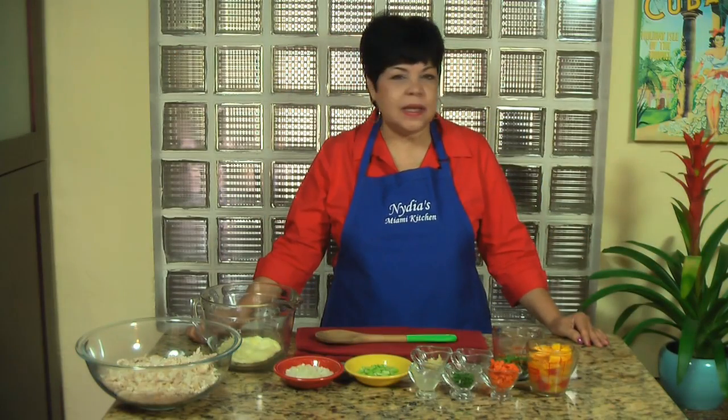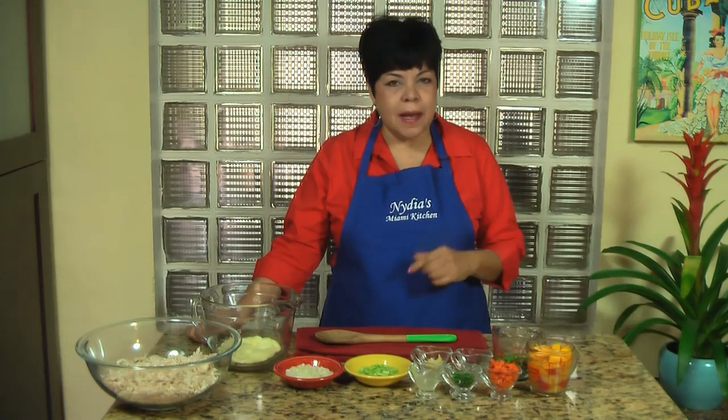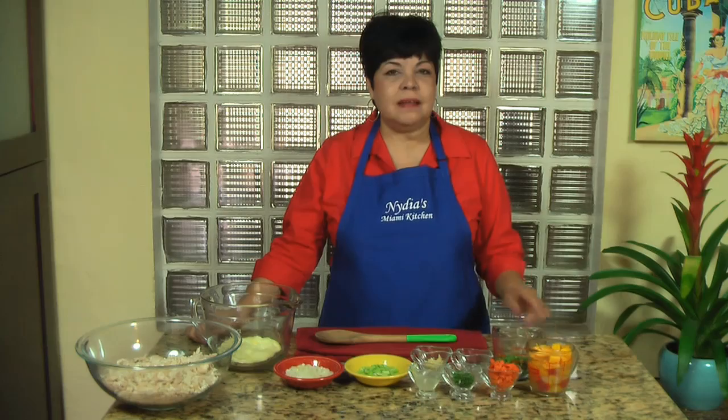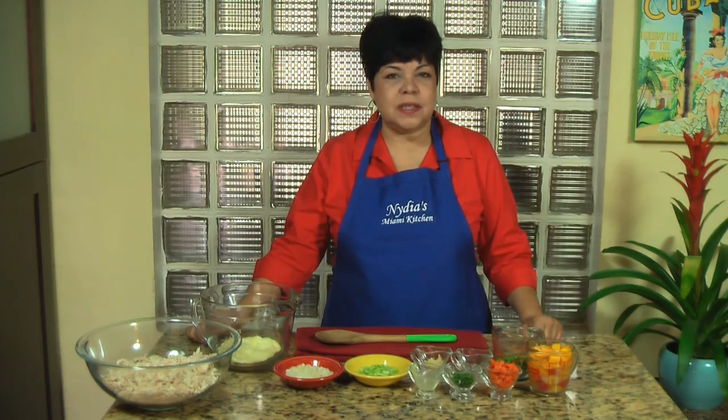Hello and welcome back. It's really hot in Miami and when it's hot I love to make my recipe for Tropical Chicken Salad. So today that's what I'm making for you, Tropical Chicken Salad, Alamedia.